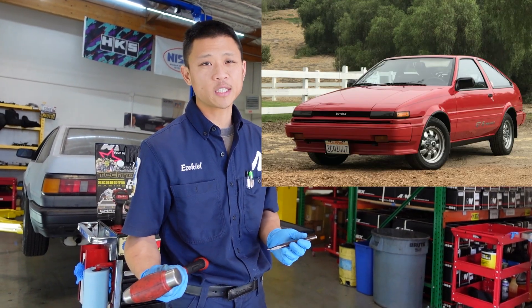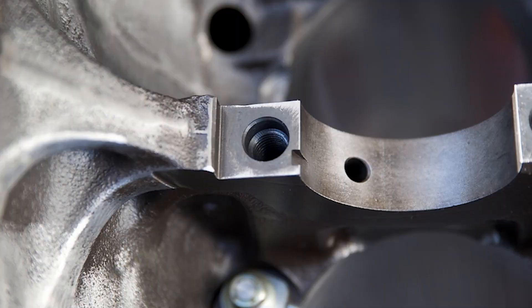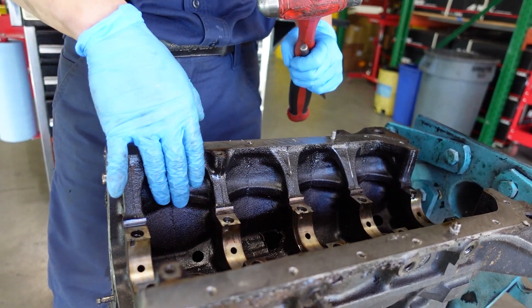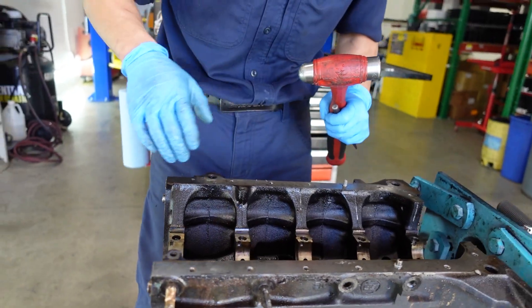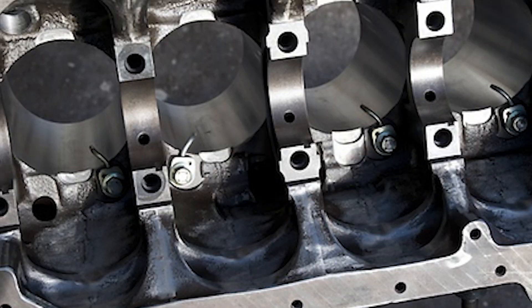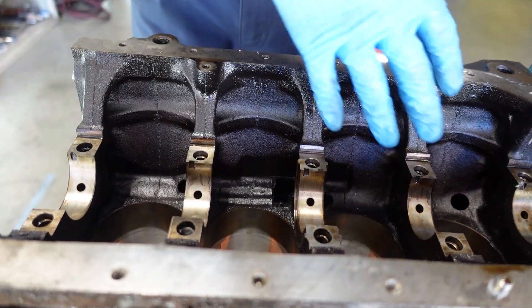You don't have to go crazy with this. I know this is just going to be a street car for the customer, but in case this is a performance build, you can actually smooth out inside of the crank case. This cast iron is porous, so oil is going to naturally want to stick to the walls. We don't want oil on the walls — we want it all in the oil pan. So in the case that you're doing a performance build, you can knock off all the casting flash and smooth out all these walls so that oil goes straight to the oil pan and doesn't stick to the walls.